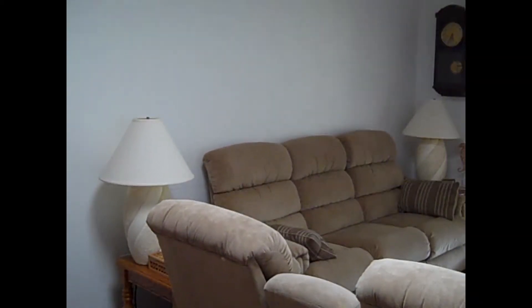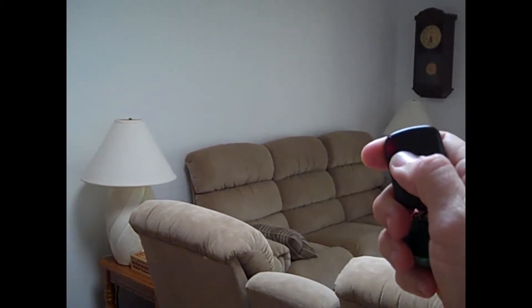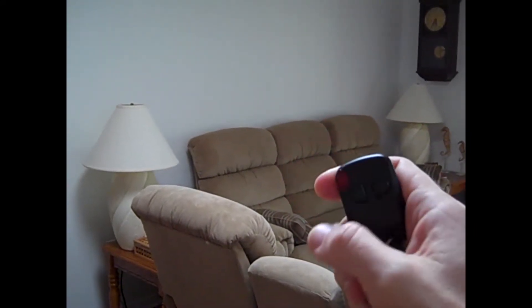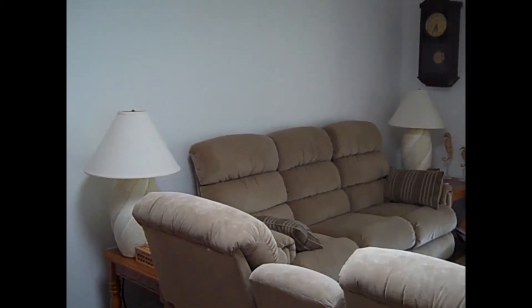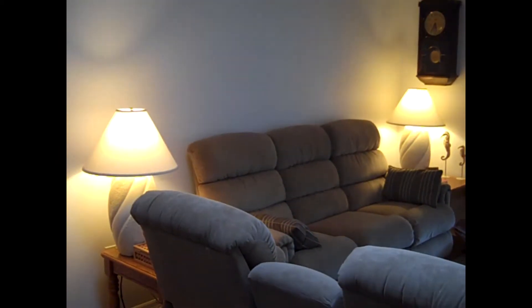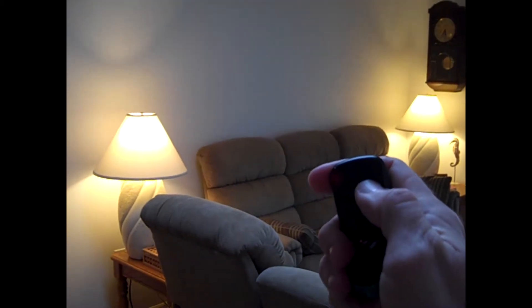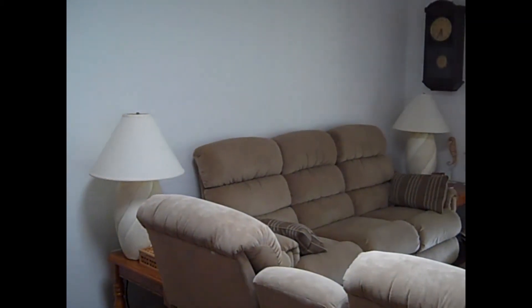And here's how the remote works for the indoor lighting in the living room. It takes about a second or two for the relay to kick in and the inverter to turn on. Magic.